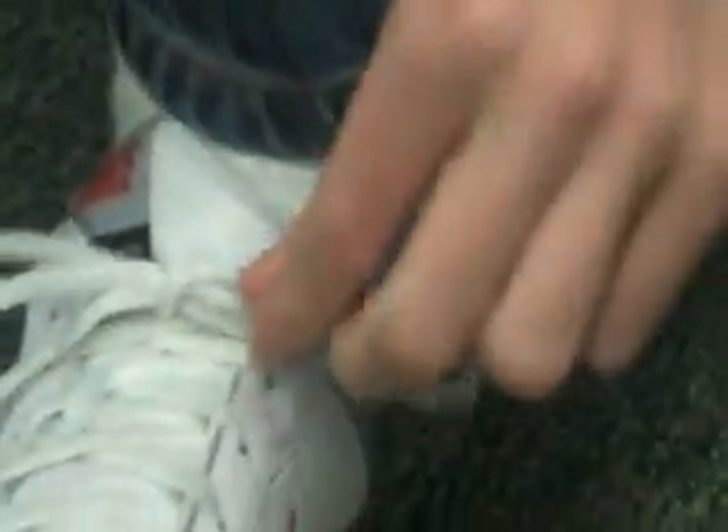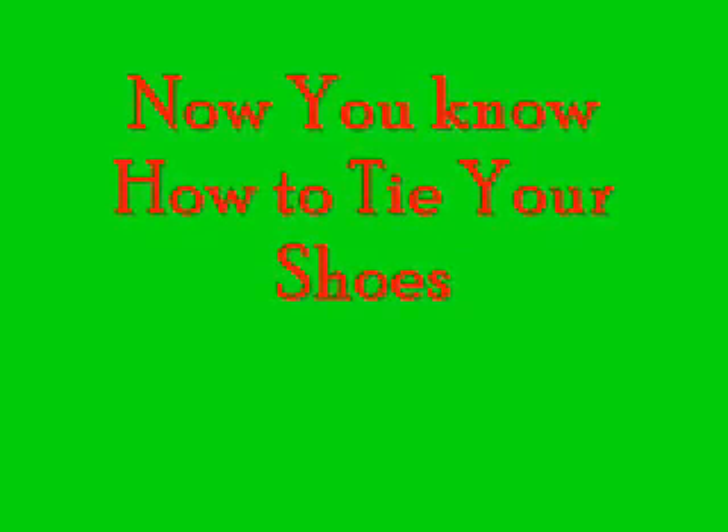Step 6: Pull Back. Now you know how to tie your shoes.